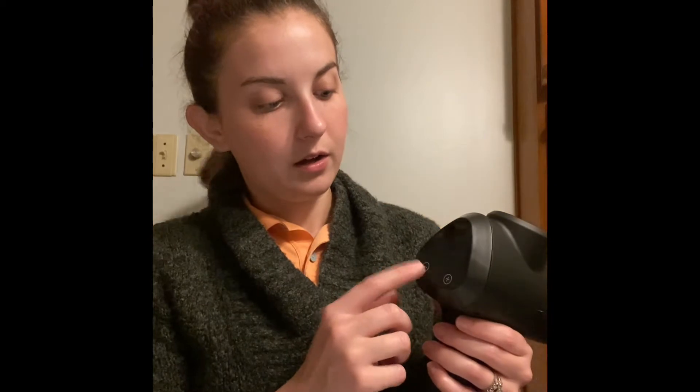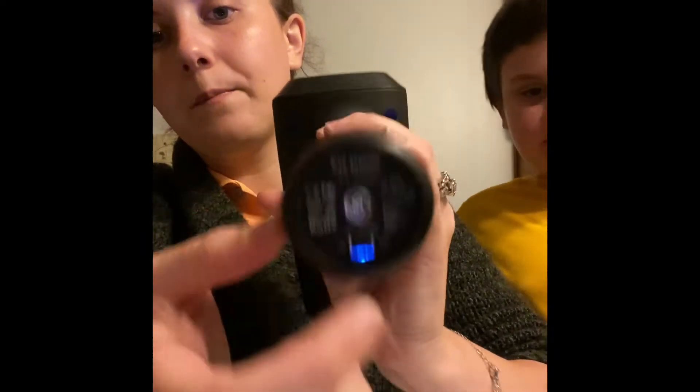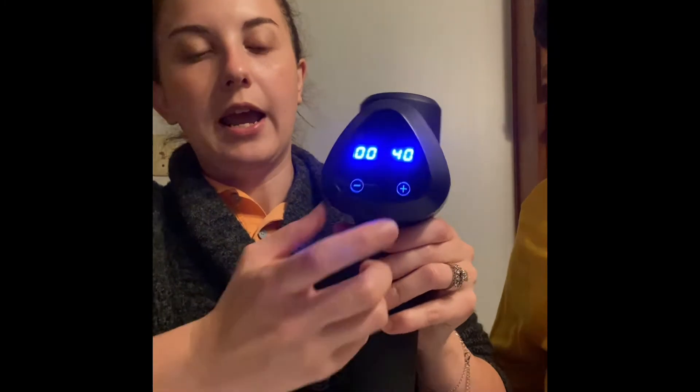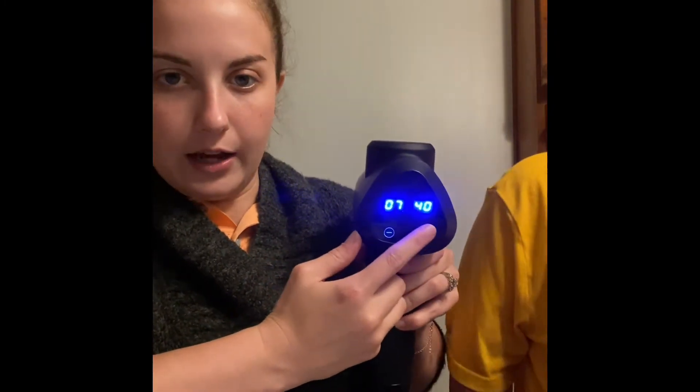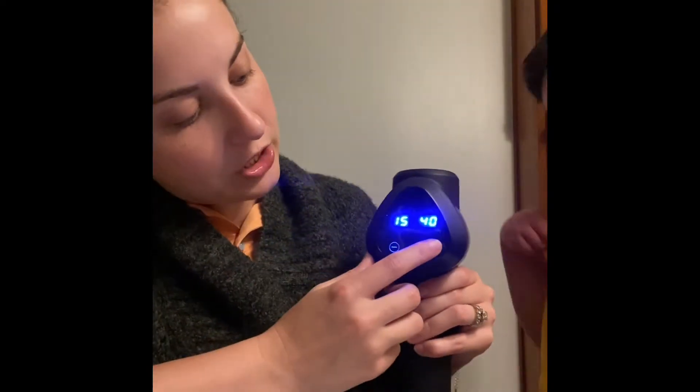It retailed for $109, was on sale for $80, and I had a code to get it for $25. I'll link these things in the description to give you ideas on how to get discounts and look for deals. The front of it is a touchscreen — that's how you control it. You turn it on at the bottom, and then it lights up. The touchscreen goes up to 20 and is very sensitive — you do not have to press very hard.